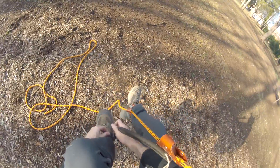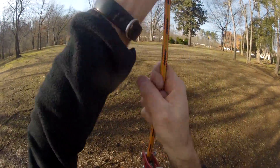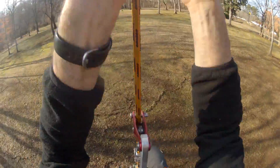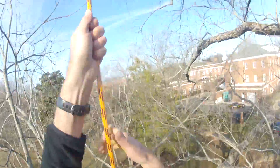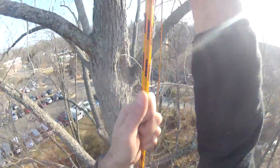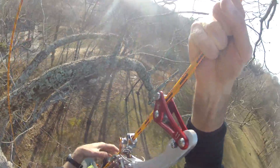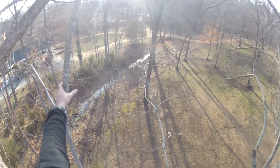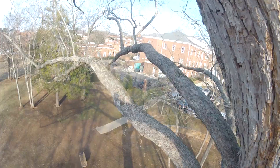Here's a typical 70-foot ascent on the zag wrench tether using a rope walker system. One benefit of the zag wrench setup is that it is so smooth. This is especially true on a limb walk. Even though the camera angle here doesn't show it well, it is easy to both let out and tend slack during a limb walk.